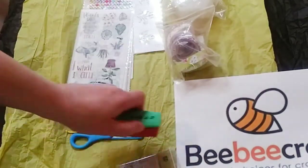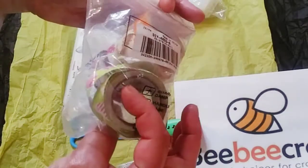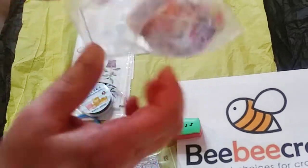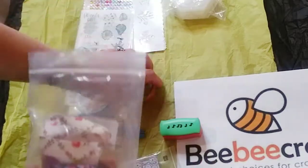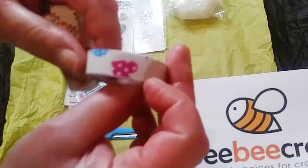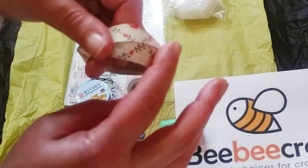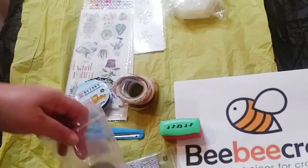Here is a set of five fabric washi tapes, and I'm actually going to show you in a minute what I already made with them. These are really, really nice. I opened some of them up already — I couldn't wait. They do come covered in a plastic film. I already used this one — it's really nice fabric, very pretty.